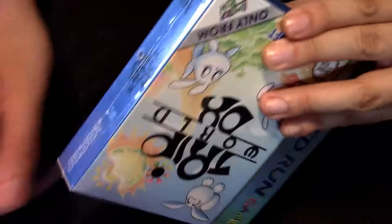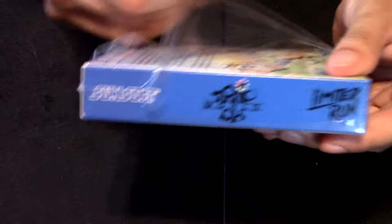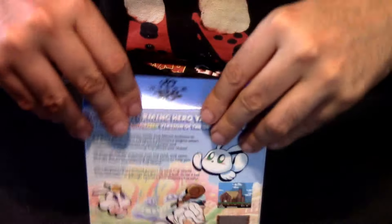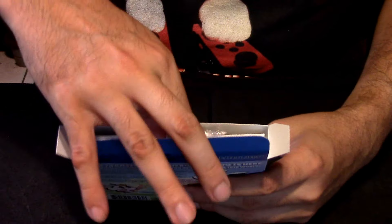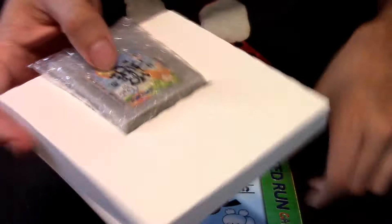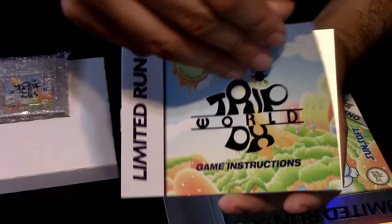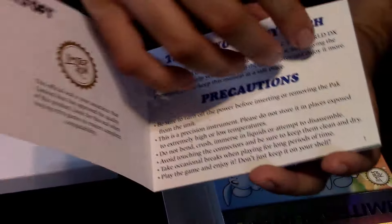We finally got an opening right here, so we're going to unseal it. Now the thing's open. We're going to open this thing real quick, try to open it on both sides. Let's pull this out. Yep, I'm seeing the cartridge already. And yeah, that's pretty much it — it only comes with the cartridge and this manual. Here it is, guys.